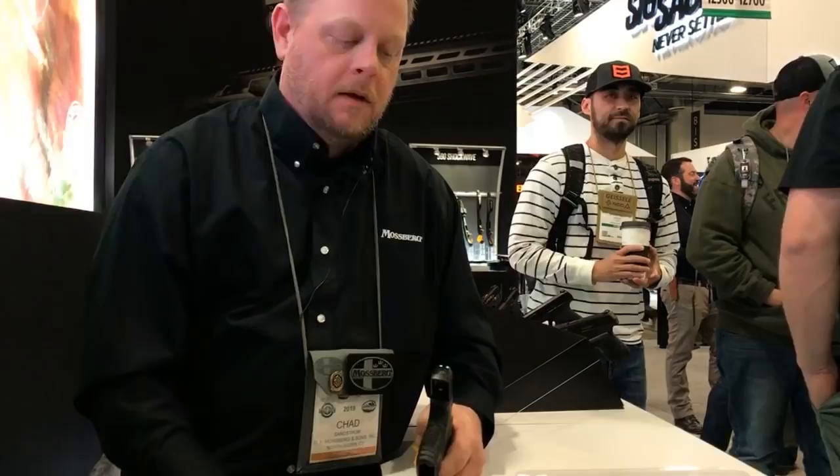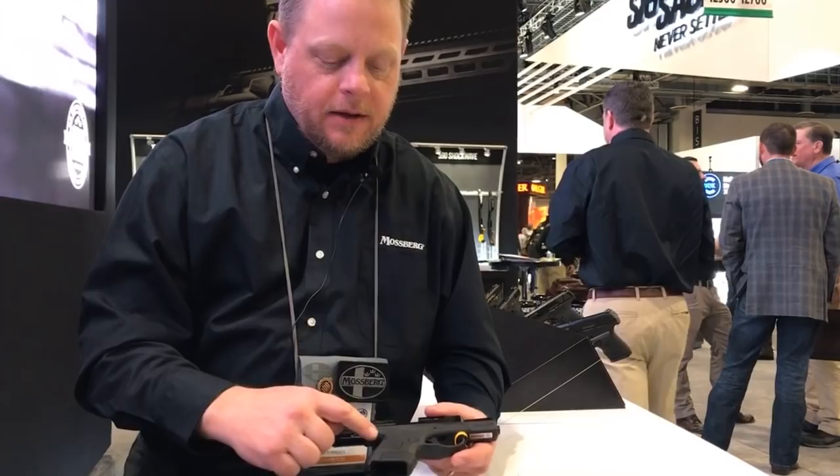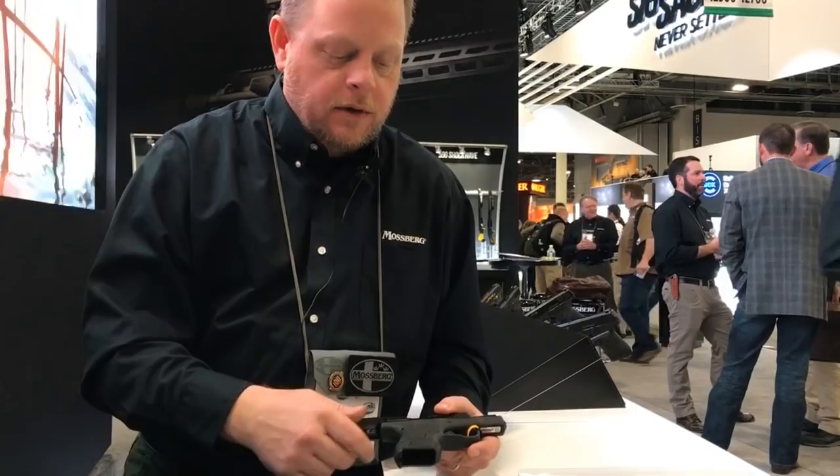We have a glass-filled polymer frame with an oversized trigger guard. A flat trigger comes standard on all models with an integrated blade safety. We have a slight palm swell added as well as aggressive grip texture. MSRP on our base model is $425.